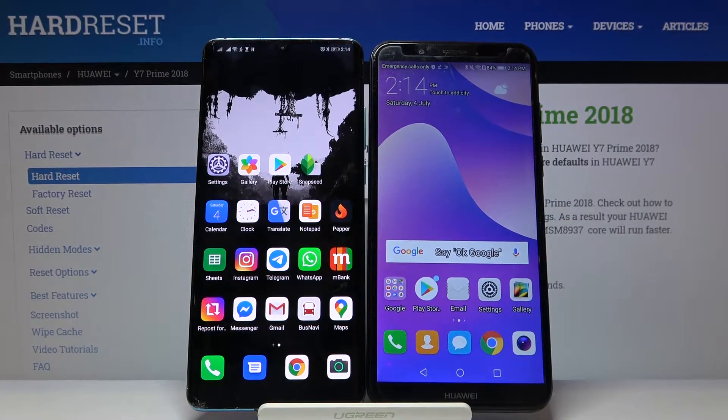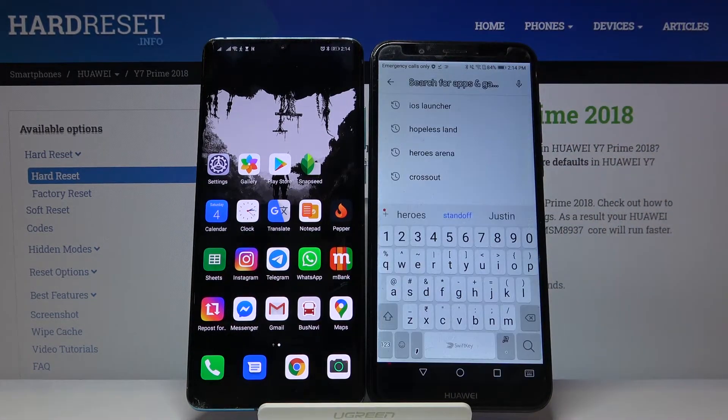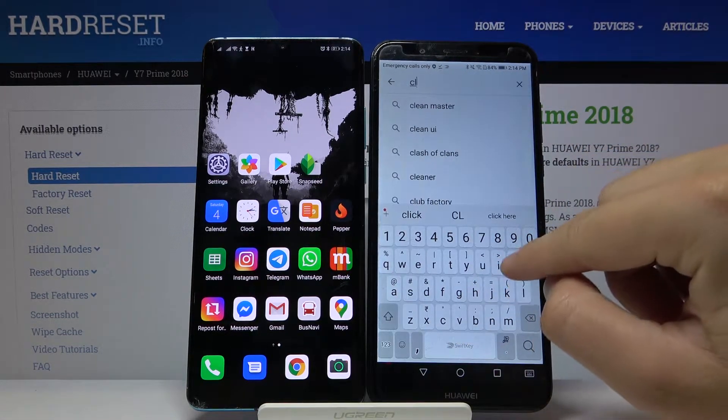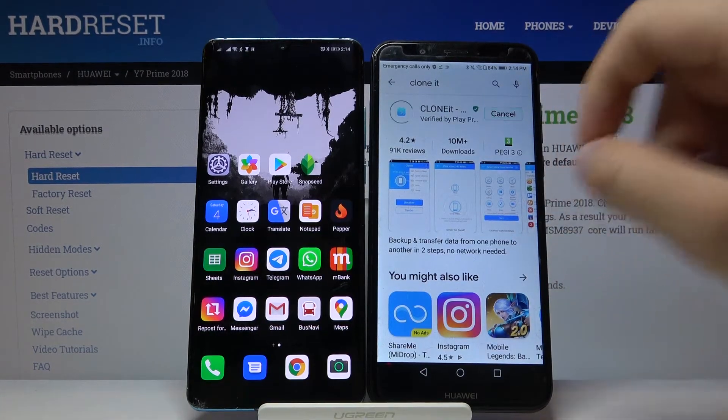Welcome! If you want to transfer data from Huawei Y7 Prime 2018 to another Android smartphone, first go to the Play Store, tap on the search bar and type 'Clone It'. We are going to use this application to transfer data — it's totally free, you don't have to pay for it.